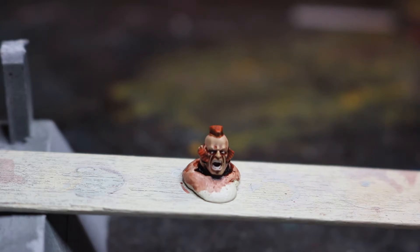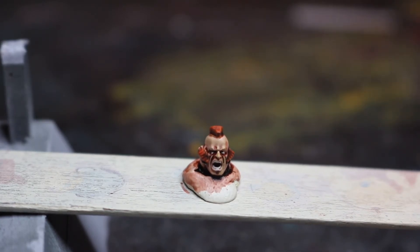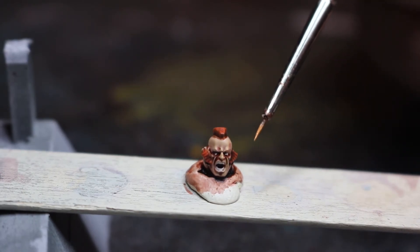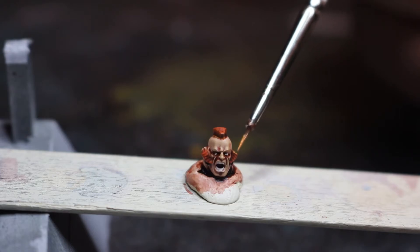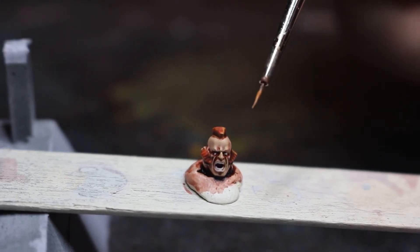What we're going to do now is do the final highlight on the hair. A little bit more orange — this time it's Fire Dragon Bright that I'm putting onto the palette. Mix a little bit of water in with it. What we're thinking here is basically just pull out all these sharp edges along the sideburns and the hair to start giving it some definition.